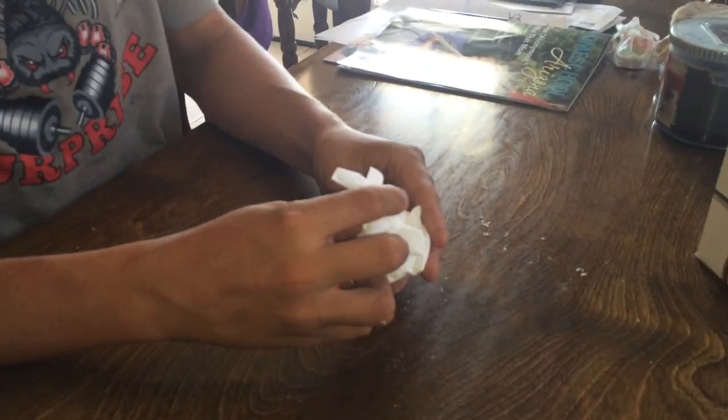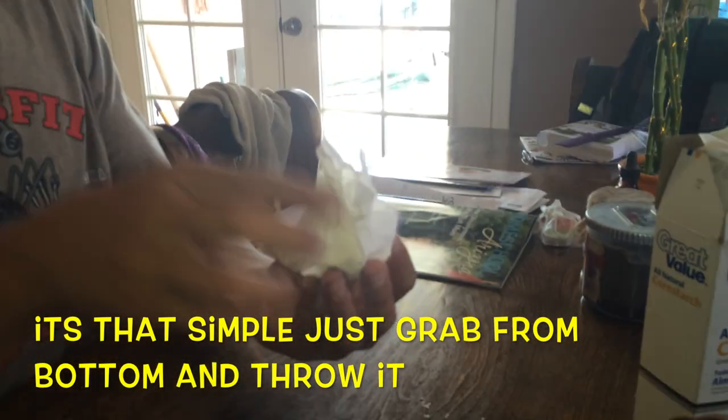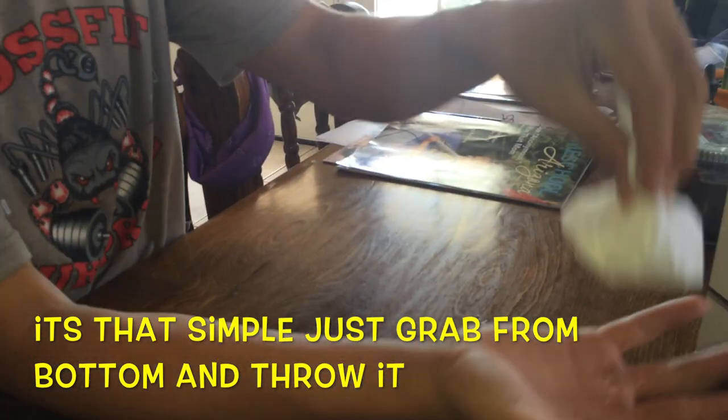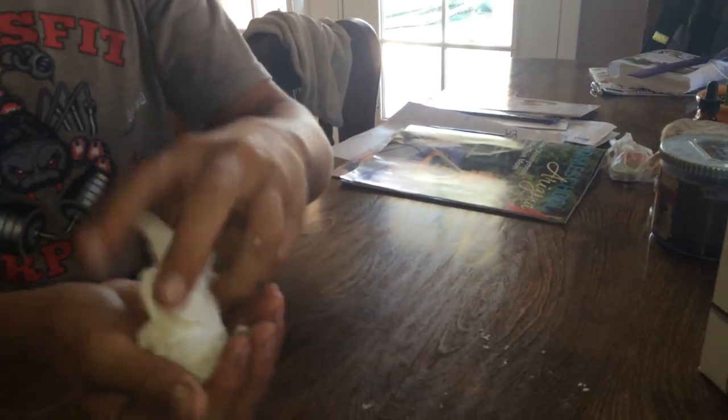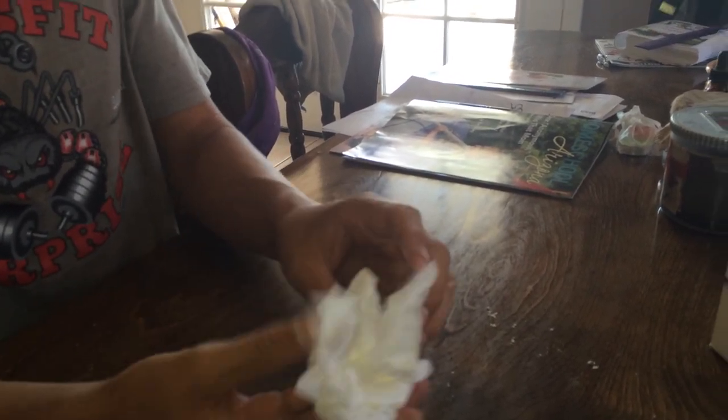Optional is a rubber band. If you want it to explode, you don't want the rubber band because it's not going to come out as quick. So just hold it like this and throw it at whoever or whatever you want to throw it at. It's just going to come out and make a huge mess.